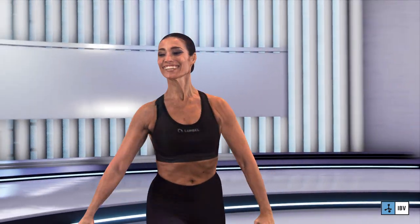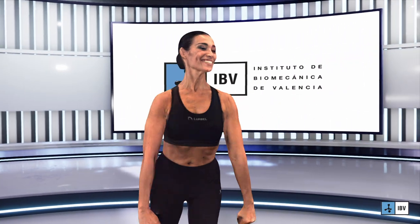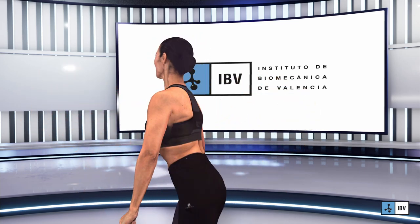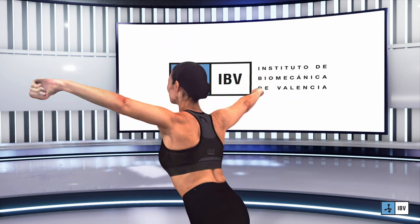50,000 landmarks on the body surface captured. You can use all this information to know how shape we form when performing a movement or when using a garment. One of the unique features of Move4D is that it incorporates anthropometric and biomechanical data processing.